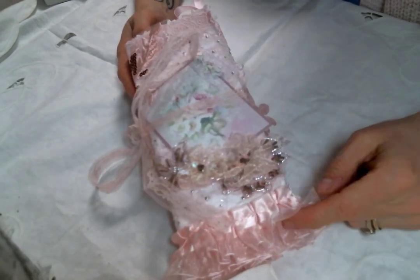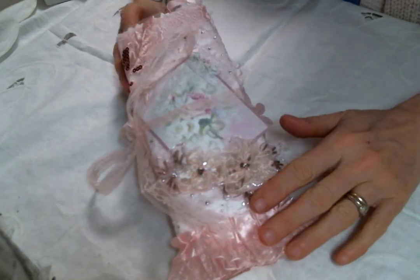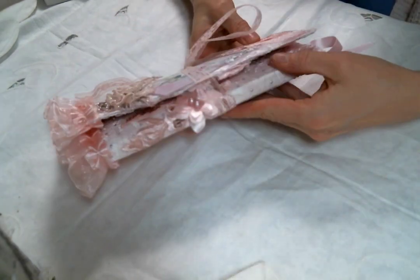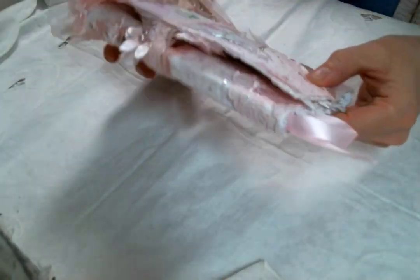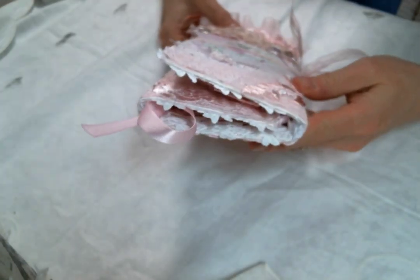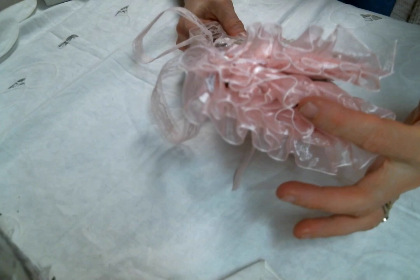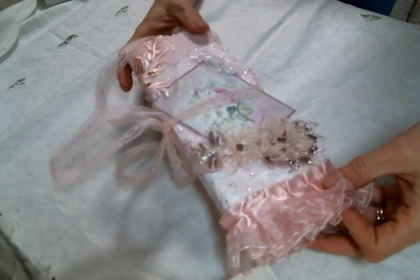Hi everyone, Amy Love here, and I came on today to share with you this very pinkalicious little folio that I created. I had such a good time making it — it was just fun to do. I see more folios in my future.